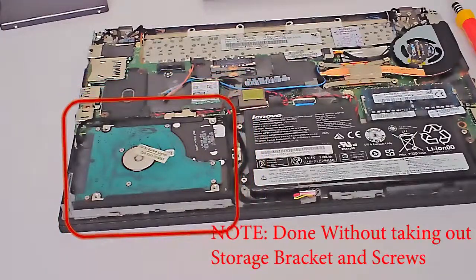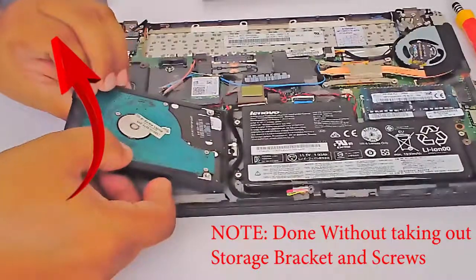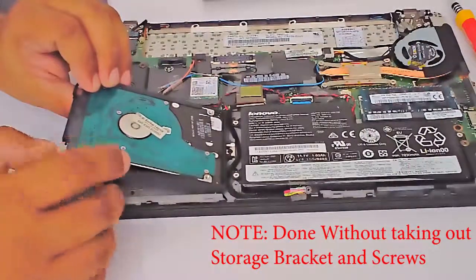After removing the bottom cover, locate the 2.5 inch storage slot. Then remove the hard drive from the storage bracket and remove the cable.